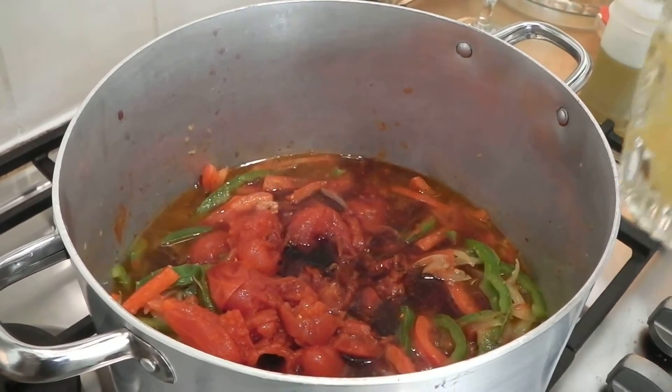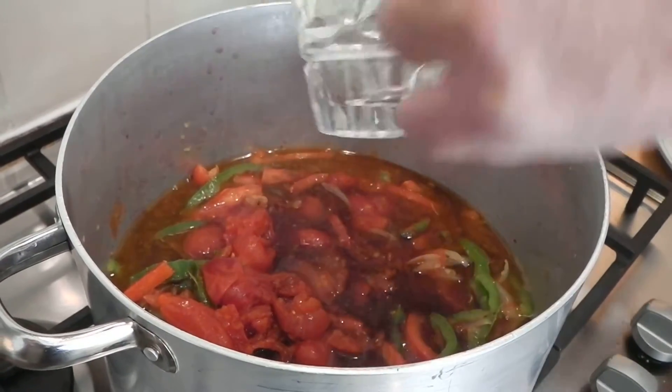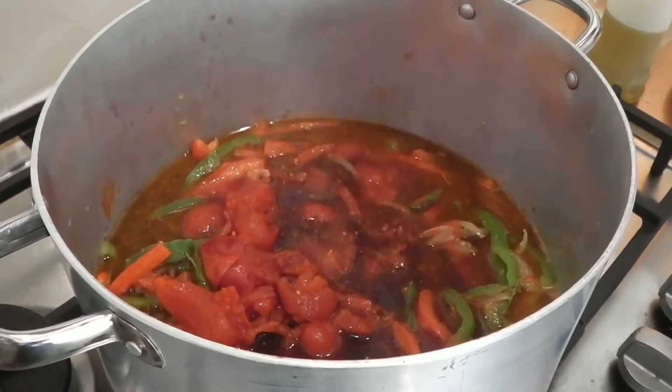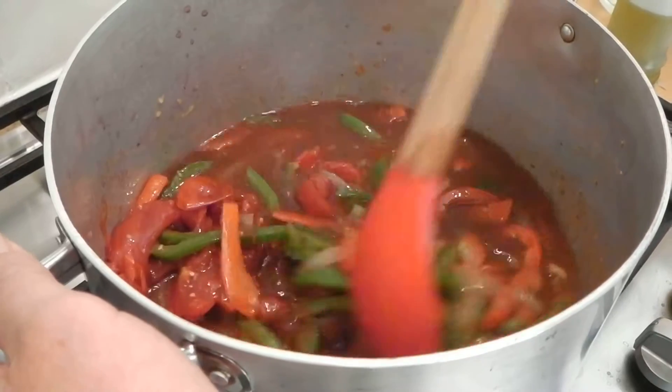And the stock. I'm going to mix it all together, bring it to a simmer, lower the heat, cover the pan, and cook it until the peppers are tender and the sauce thickens. It takes about 20 minutes.